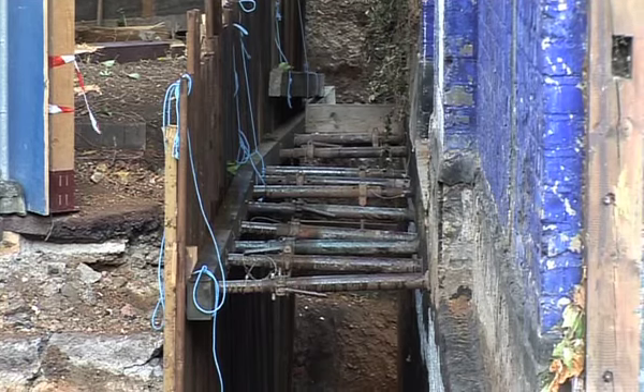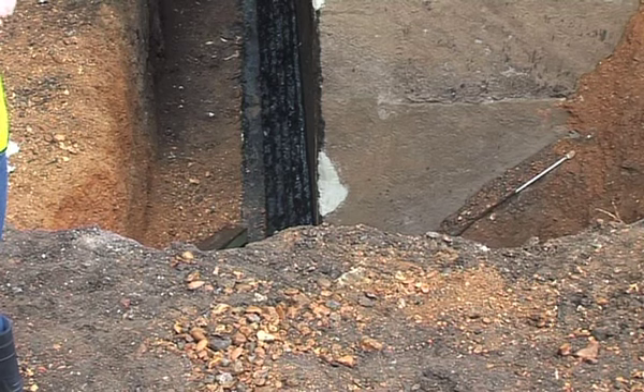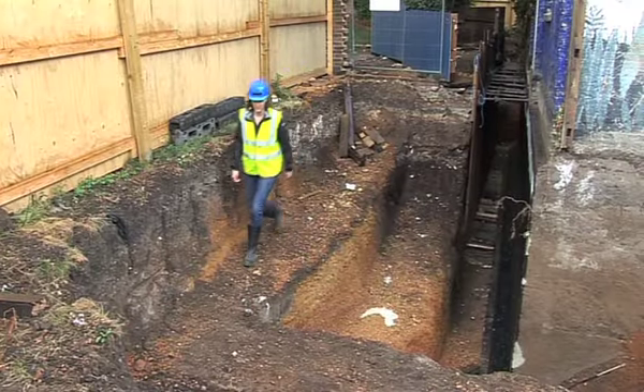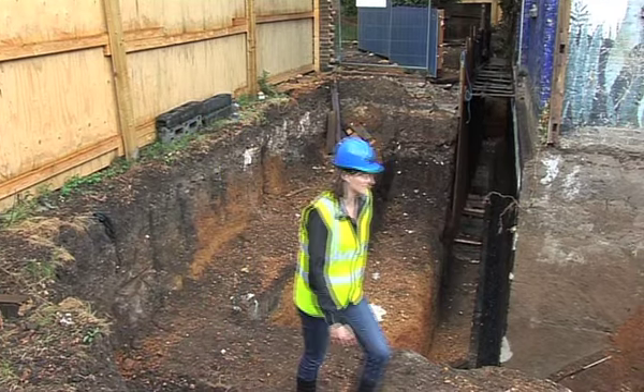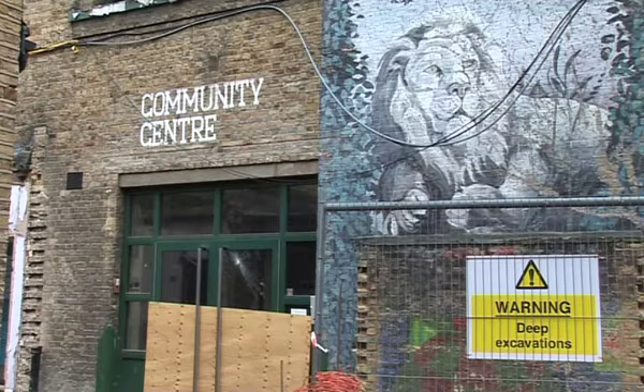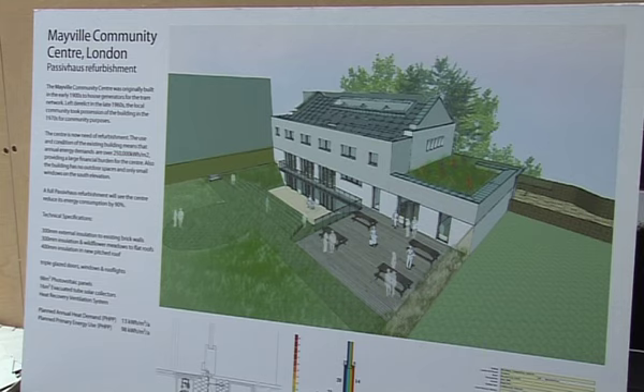The external works will also include a large excavation in this garden area down to basement level so that we can put three new large openings into the basement wall, which will come out into a light well terrace and be part of the garden. That will allow natural light and solar gains on this south elevation to penetrate into the building.